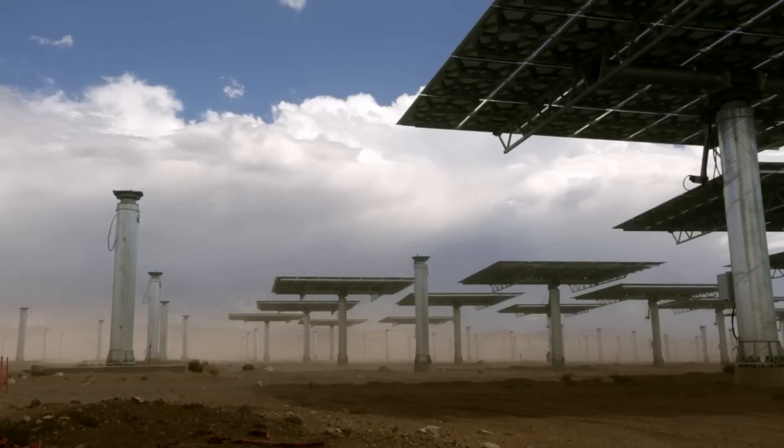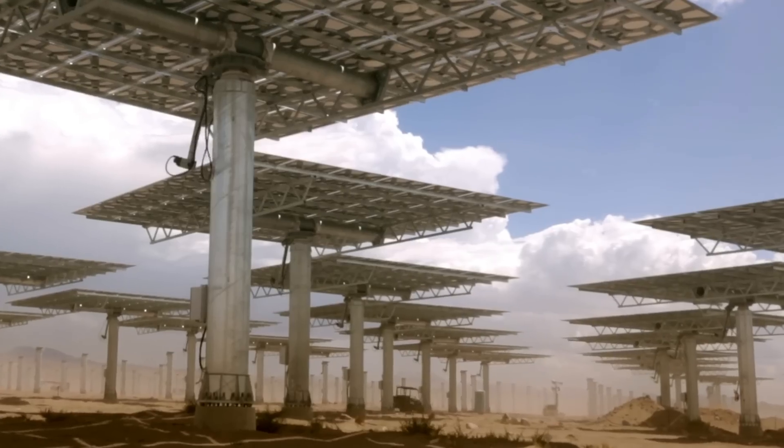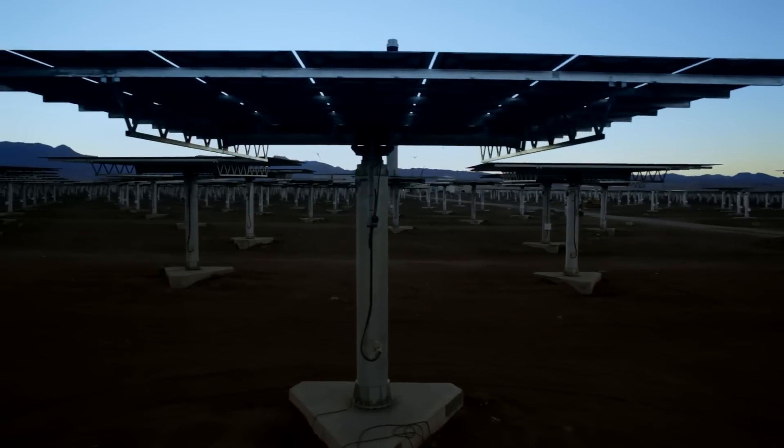The heliostat mirrors have been given fairly rigorous testing — ice, hailstorms, wind, sand, dust — that sort of thing, and they will go for the life of the plant.